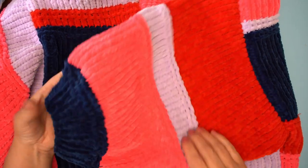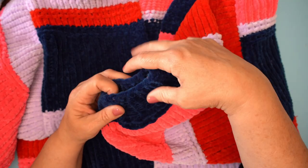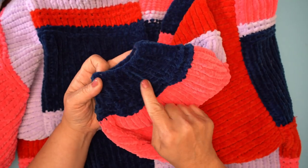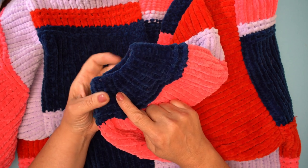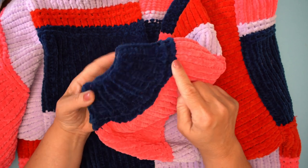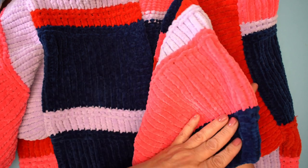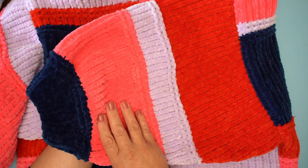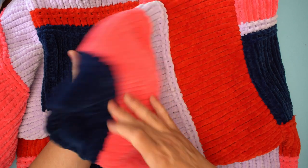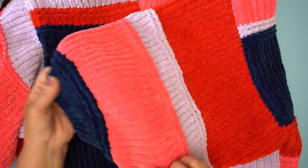Let's show you the balloon sleeve — such a nice shaped sleeve. This is achieved by working the cuff, just this part here, in a rib on a 4.5 millimeter needle, and then there are some increases, and then we go up to a six millimeter needle, which creates those lovely open stitches you see here. I really can't begin to tell you how super soft it is.